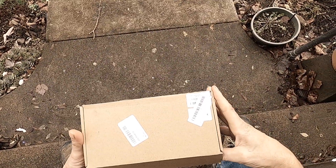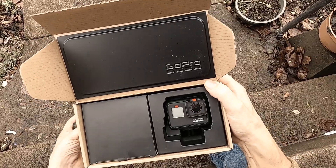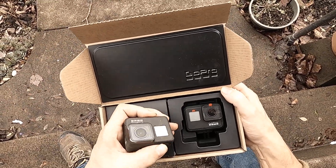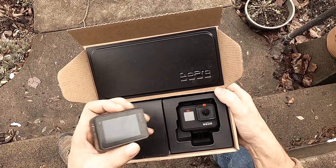It just came to me and I'm very excited about it. It's my brand new GoPro Hero 7 Black. This is my old camera, the GoPro Hero 7 Black that I had for about three years.